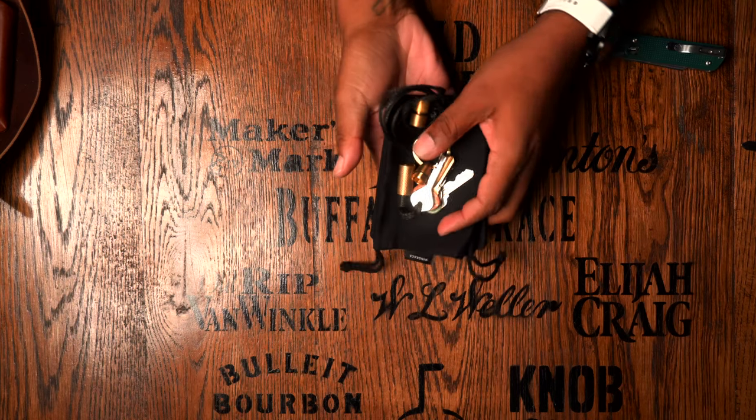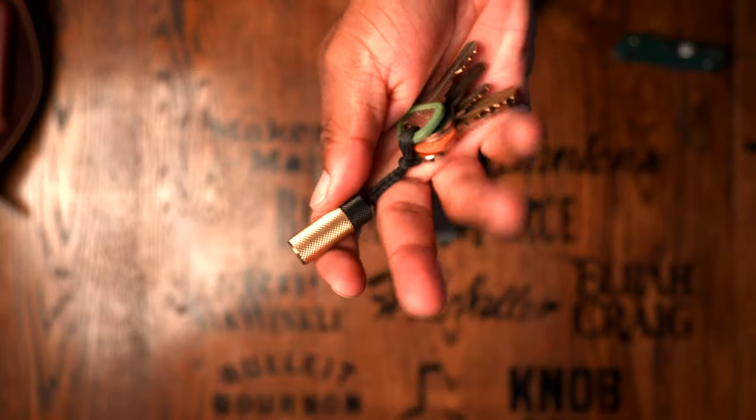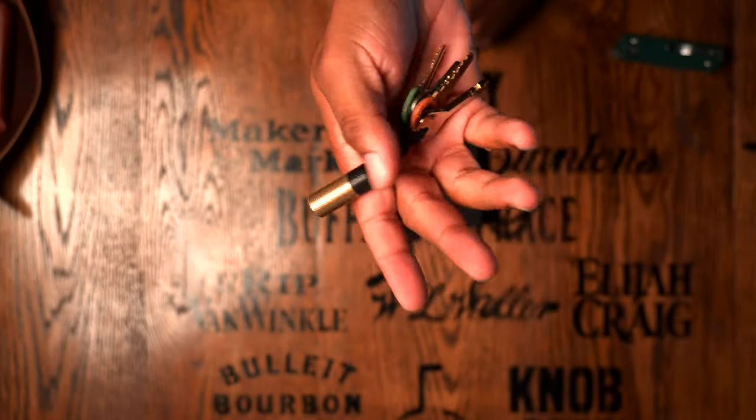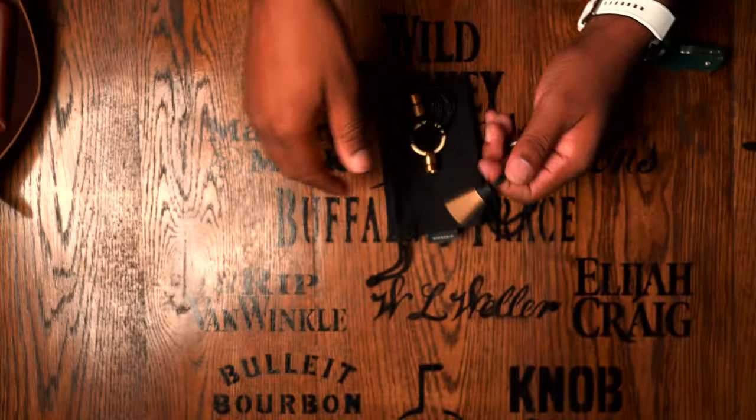Hey, what's going on YouTube, Marinex back at it again. This is by far the most survivalist keychain that I think you can get. I just want to jump right into this thing — this is the Wingback Key Loop and Cache keychain. This is a super unique keychain. You may be thinking to yourself, okay Marinex, that's just a normal keychain.